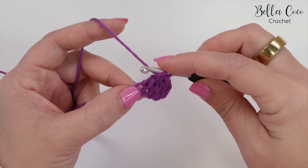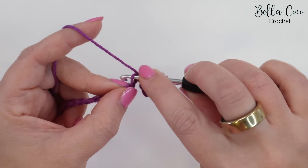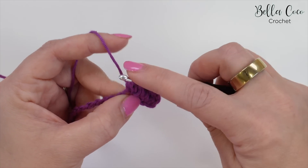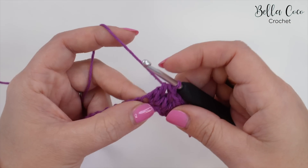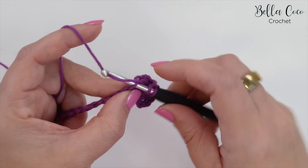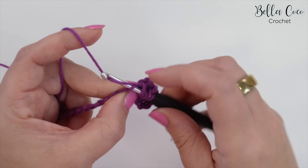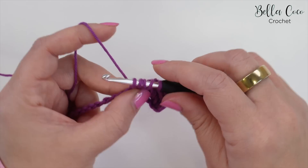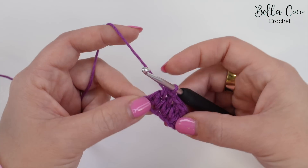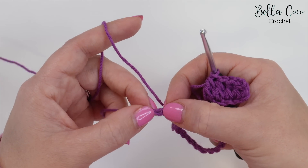Yarn over, go into the same chain as your last stitch, yarn over, pull through; yarn over, go into the next chain, yarn over, pull through — five loops on the hook. Yarn over, pull through three loops, and then yarn over, pull through three loops. You'll repeat that all the way across until your last stitch finishes in the last chain.